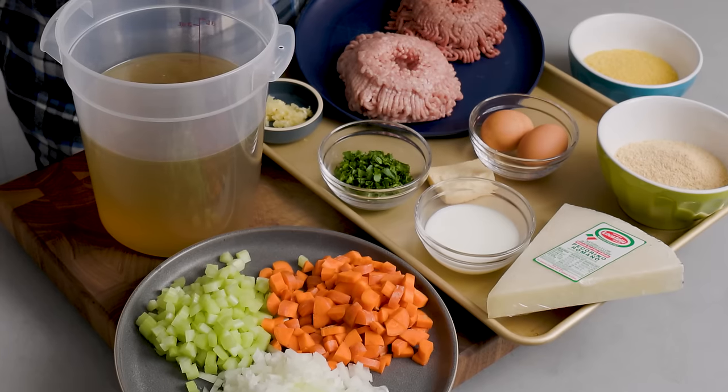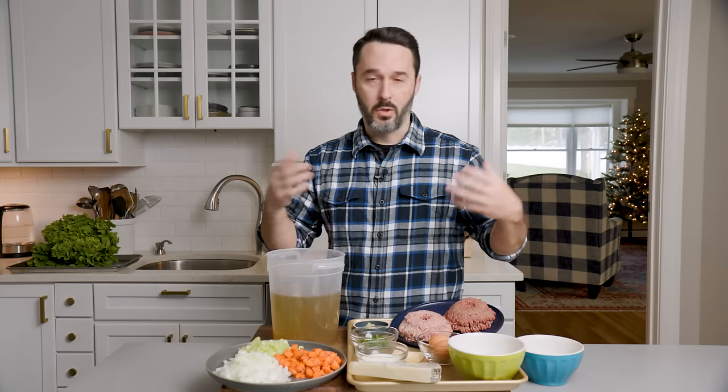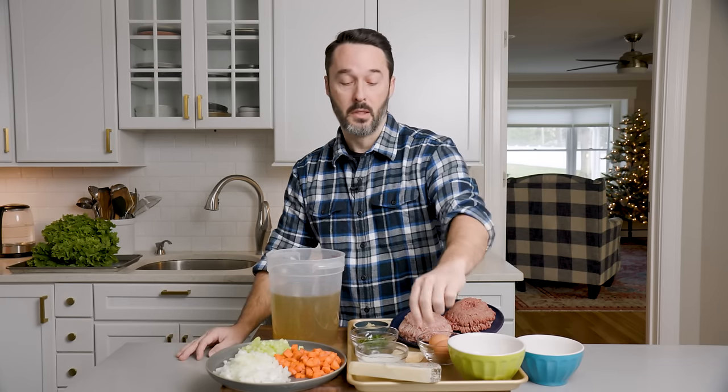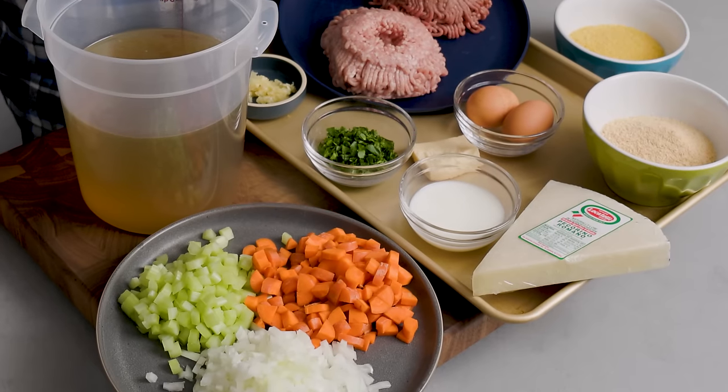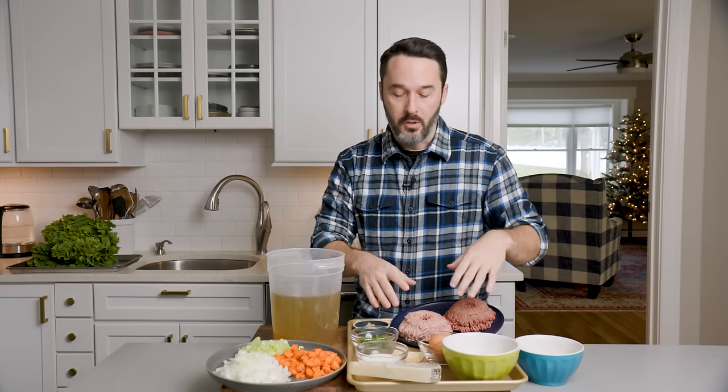Two eggs to bind the meatballs together. A quarter cup of milk for more moisture, though you could probably omit it because there's a lot of fat in this meat. Half a cup of Pecorino Romano grated — I got a block of Locatelli. You can use pre-grated or substitute Parmesan if you prefer. Three quarter cup of plain breadcrumbs; feel free to use Italian seasoned if you like. We'll also add salt and pepper.